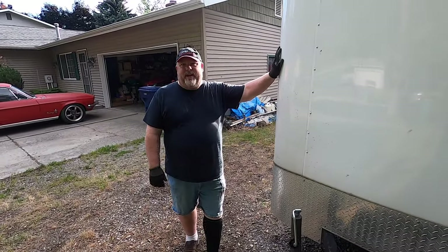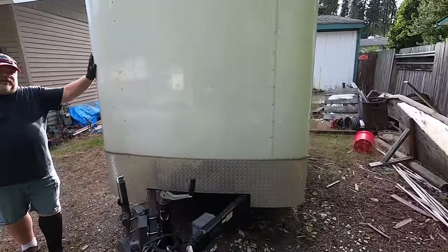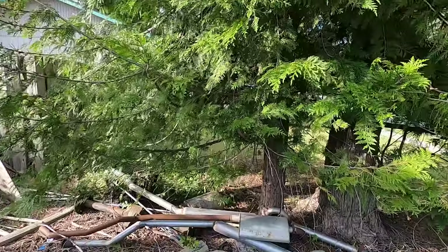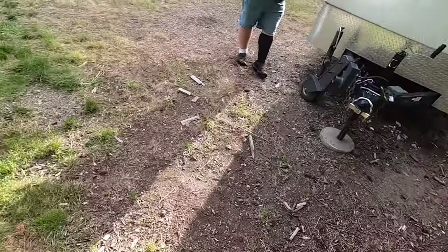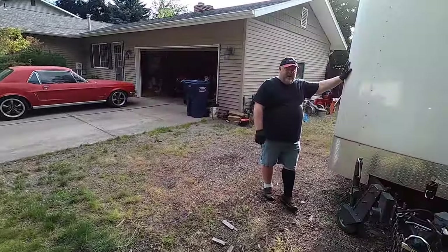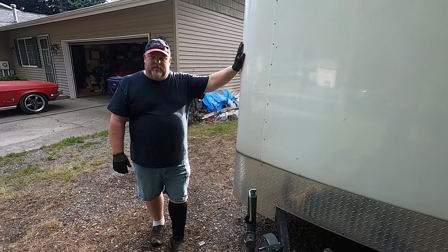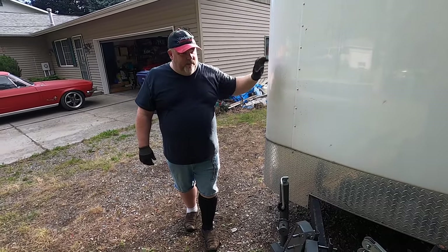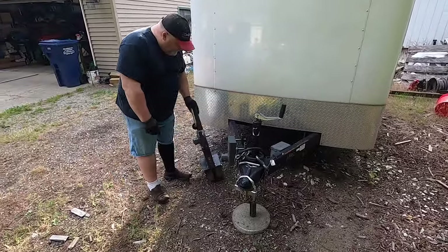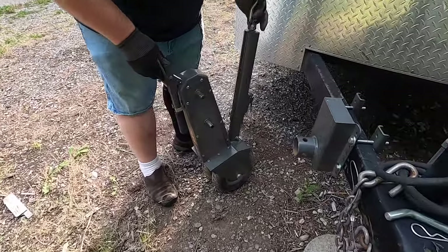I'm bad at backing up trailers, especially over here into my lawn where it's kind of tight. There's a tree standing right there, which makes it a little harder. Plus it's not even on your driveway - it's tucked over here on the edge. In any case, this is as good as we did last time, which was pretty awesome. But I think we could do better. So I got this fancy pants trailer jack thingy called a Trailer Valet.